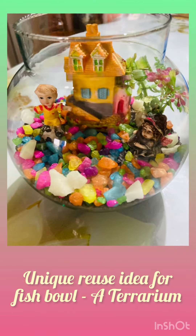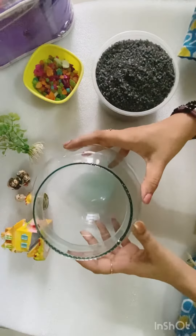Hi everyone! Today we are going to learn a unique reuse idea for fish bowls. We are going to make a terrarium.